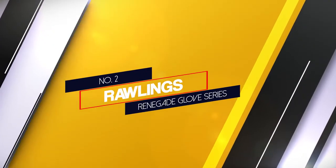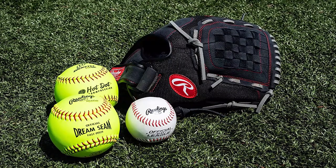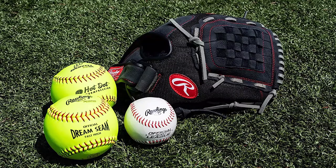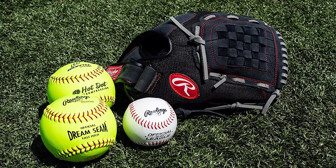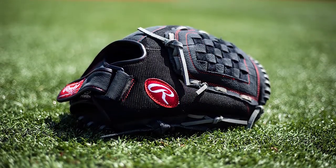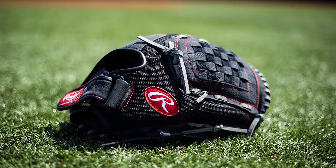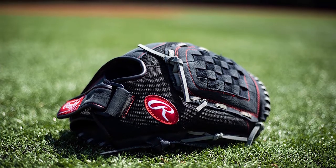Number 2: Rawlings Renegade Gloves Series. We really like this 13-inch baseball glove's construction, which uses full grain leather with a mesh back that helps reduce weight, making it easier to control each catch. It is very comfortable to wear with cushioned palm pads to help limit ball fatigue. Its basket weaving has tight intertwining straps in the center with no openings, which allows pitchers to better conceal the ball from batters.